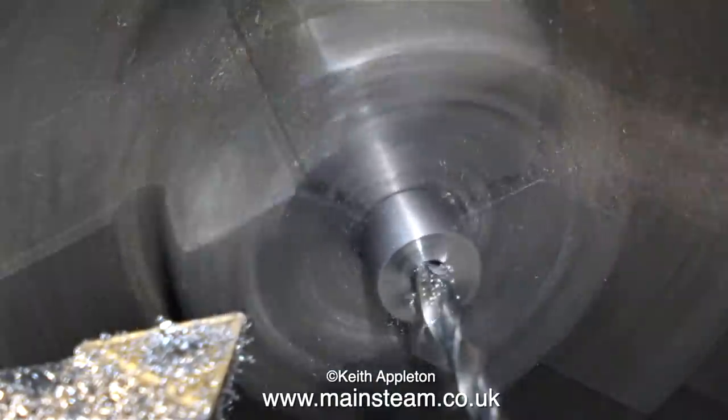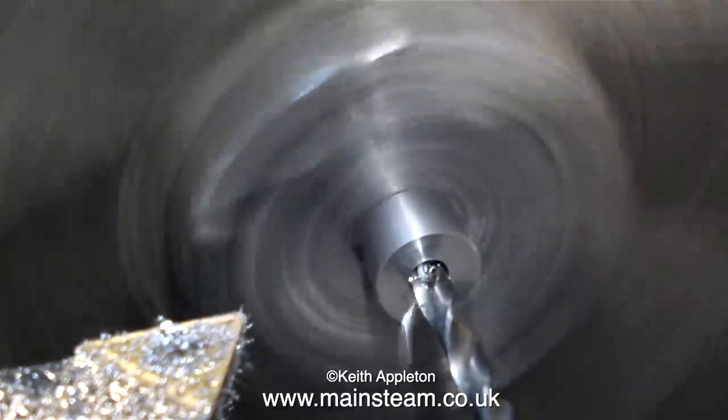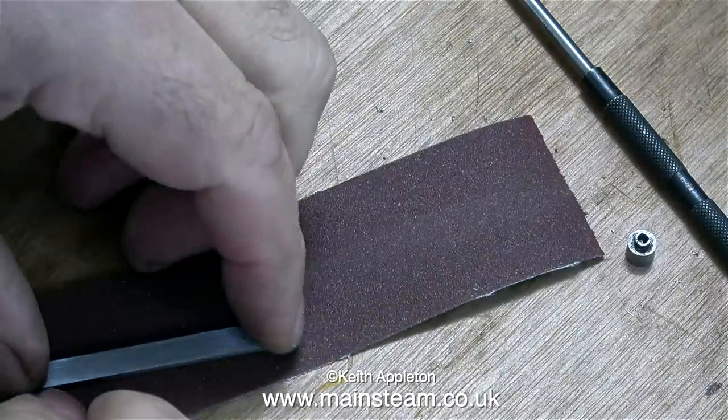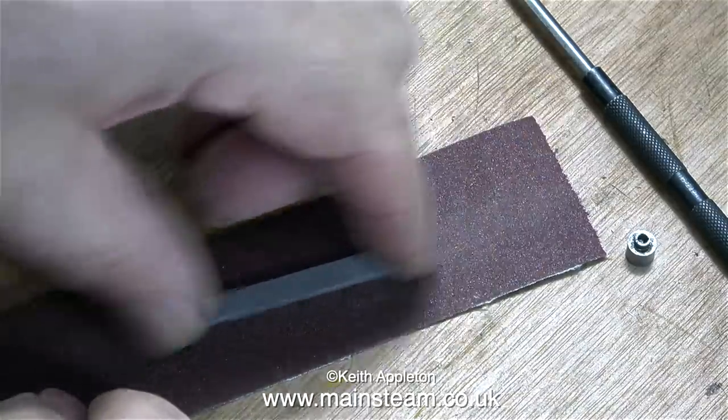Apart from leaving these parts over size, the original builder did not drill the hole down the centre, so I'm doing that on all four of them, starting with the centre drill and following through with the number 40 twist drill, which is clearance size for 7BA — the size of stud I'm going to be using to hold these parts together.